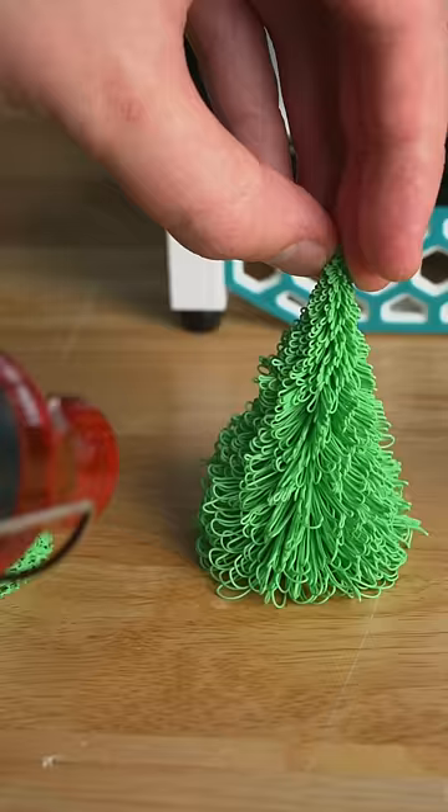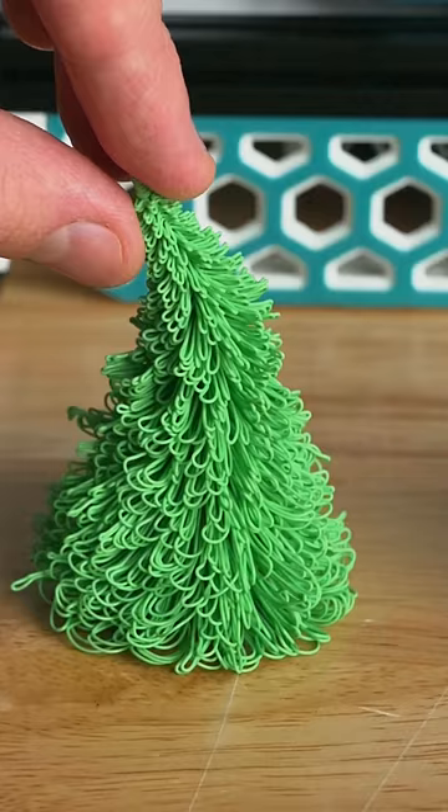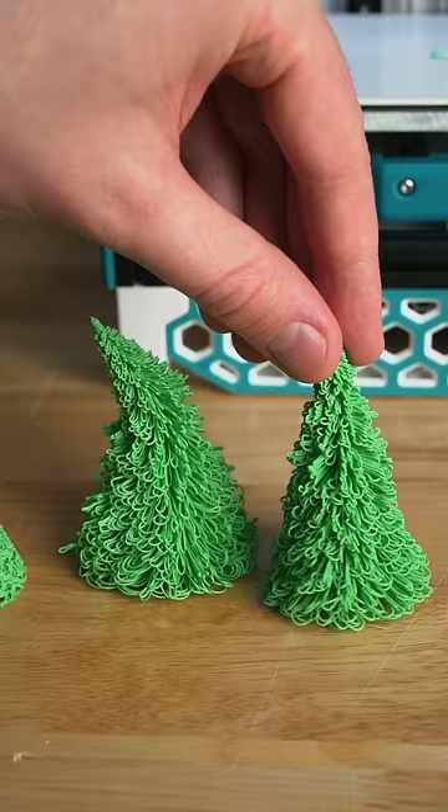Since this was printed with a PLA filament, the branches can still be adjusted after printing by heating them up a little bit. I even gave this one a bit of a bend since it was heated up already, and I really like the look of it. But which of these trees is your favorite — the fast one or the slow one?